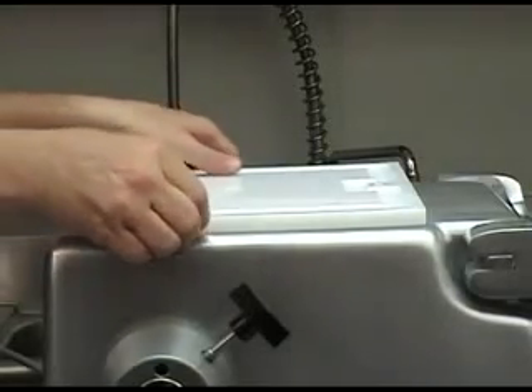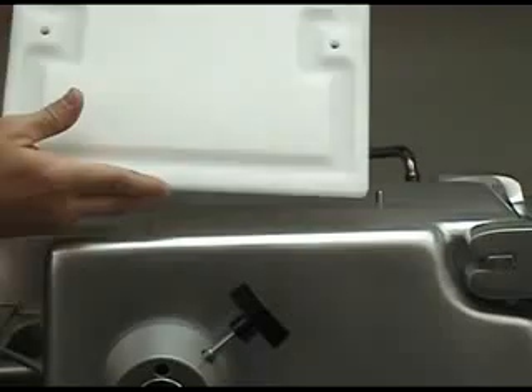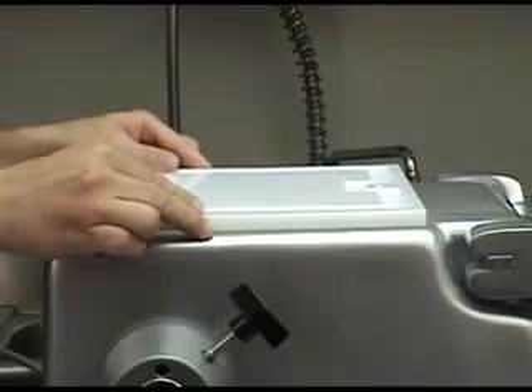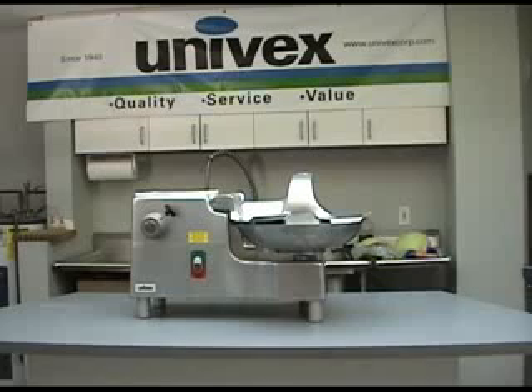The BC-18 also features a built-in cutting board. This cutting board is dishwasher safe, removable and reversible. It's perfect for trimming down product that's just a bit too large. Be sure to thoroughly clean the bowl cutter before using. Make certain this countertop unit is located in a safe and secure position with easy access to the power supply. It is also desirable to have a prep sink close by for easy cleaning.